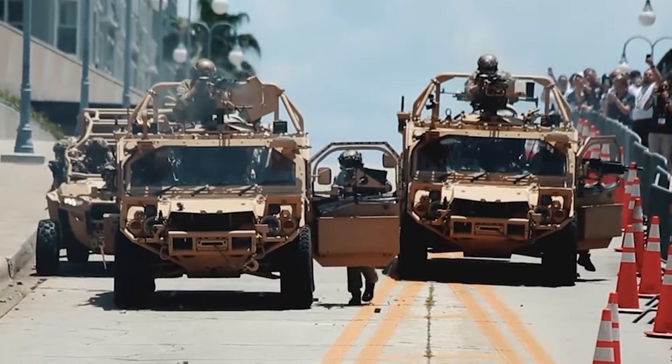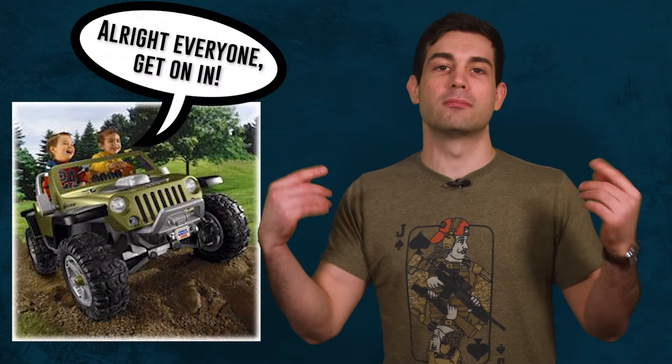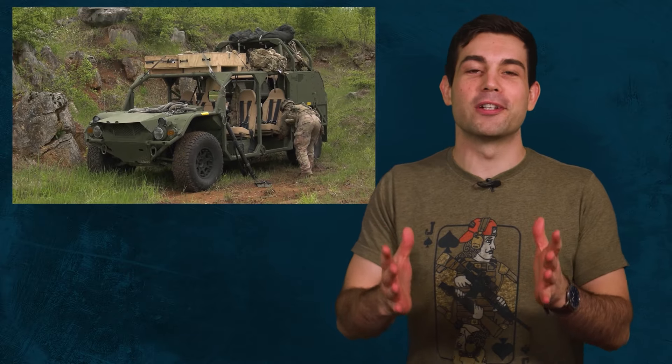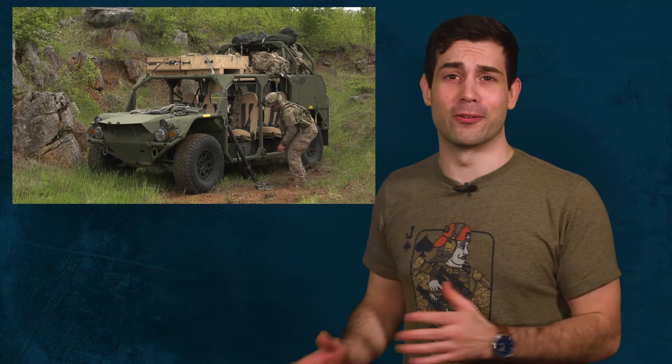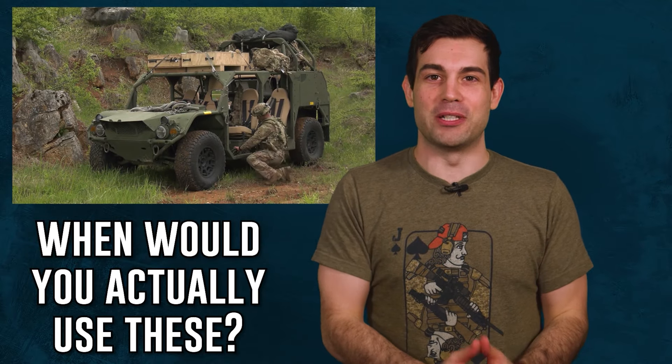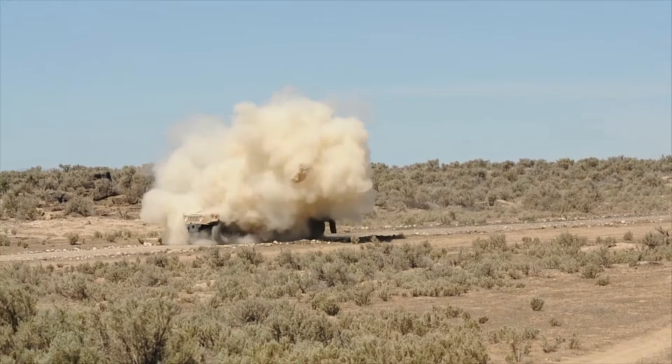Listen, if my squad leader gave me a briefing saying 'all right everyone gather around, we're moving out on the enemy compound in our new unarmored buggy,' they'd have to drag me kicking and screaming. Look, everyone is wondering the exact same thing here, right? Where and when would these buggy vehicles be used, because they look like a dang death trap?